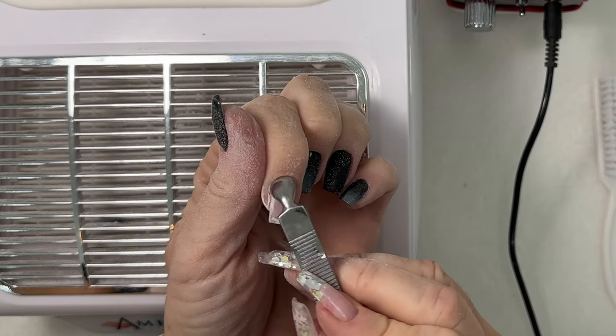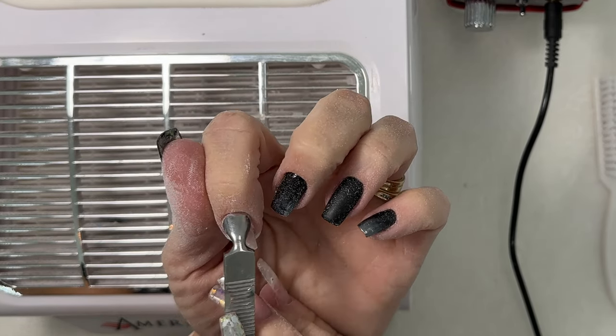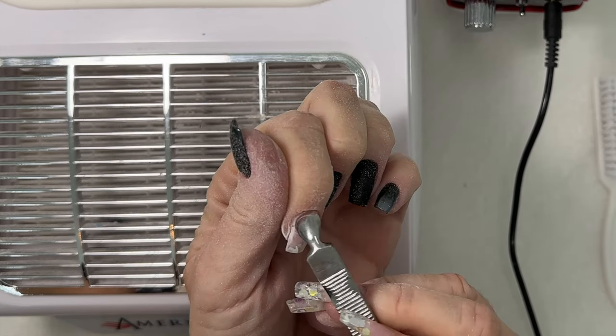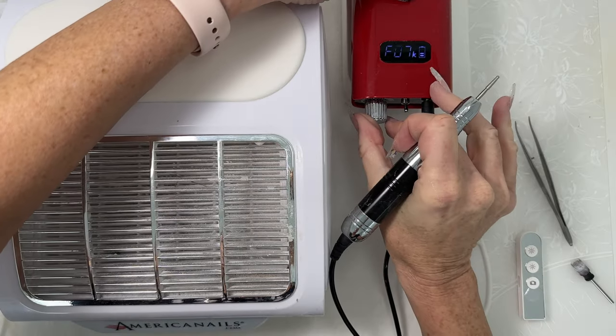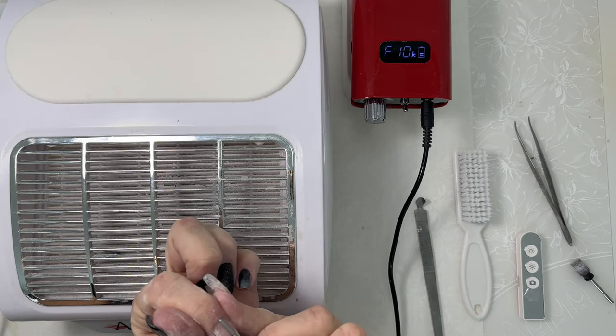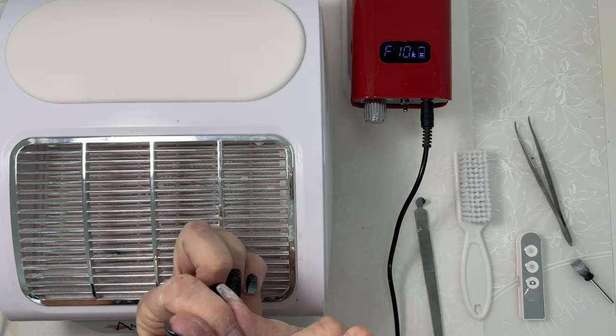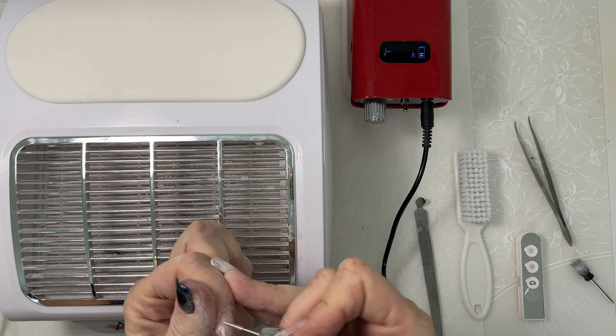Gently push back the cuticles with your cuticle pusher tool. Now using our cuticle skybar bit with your electric file speed around about 10,000 rpm, carefully work around the cuticle to remove the dead tissue.